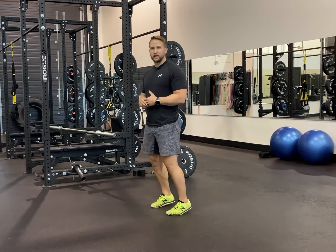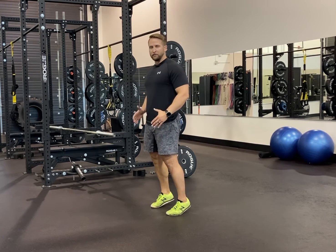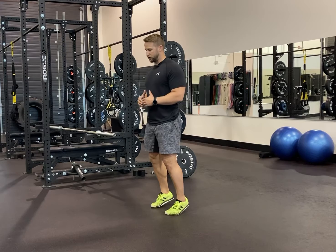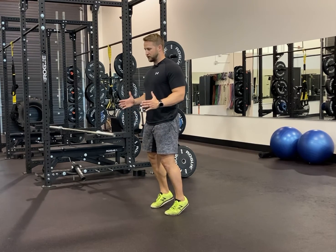Setting up for our toe hops, the goal is starting on the ball of our feet and staying on the ball of our feet. We want no movement through my knee or hip, and then mimicking that hop with my arm action — every time I hit the ground I should be having a movement with my arms. Setting up on the balls of my feet, knees are going to stay neutral, hips are going to stay neutral, active with the arms.